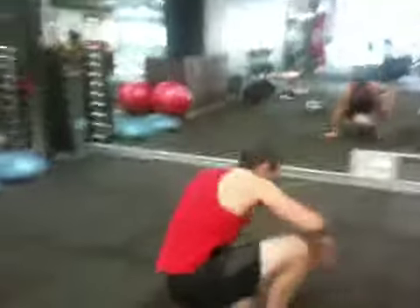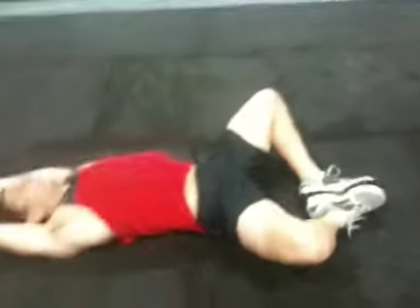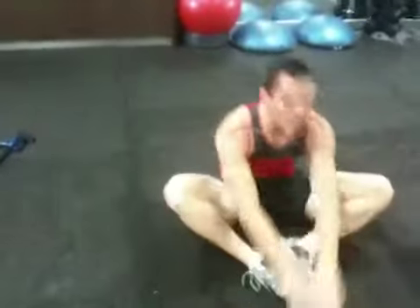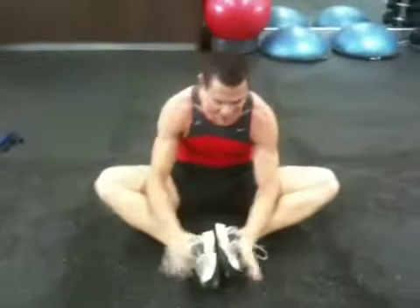Butterfly sit-ups. You'll lie down, soles of your feet touching, hands together, reach right up, touching the floor in front of your feet. Do as many as you can — as fast as you can go, as many reps as you can in 20 seconds. Have 10 seconds rest. Do it eight times.